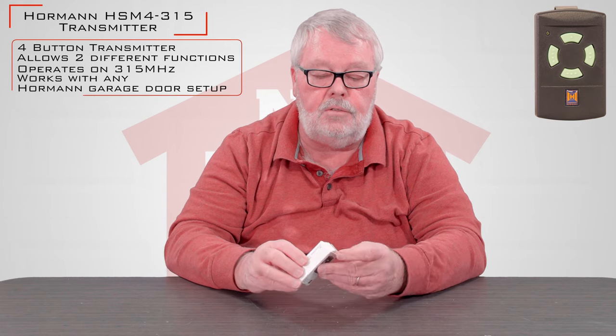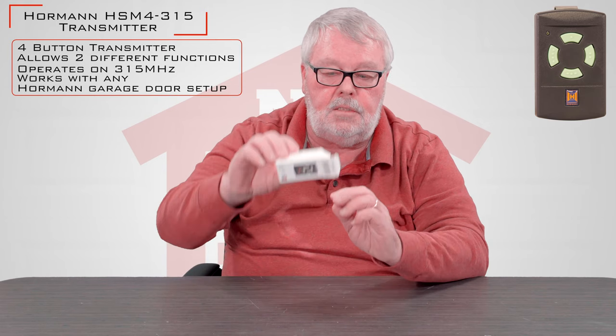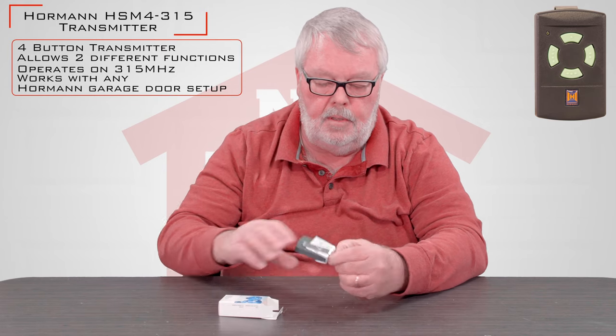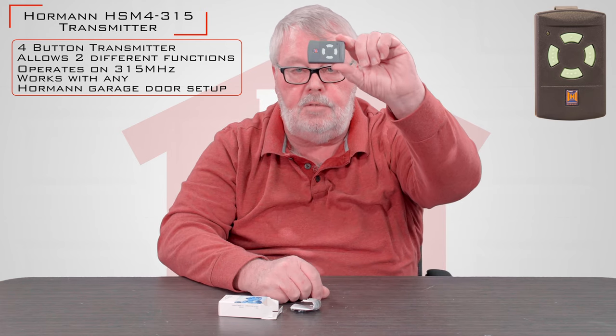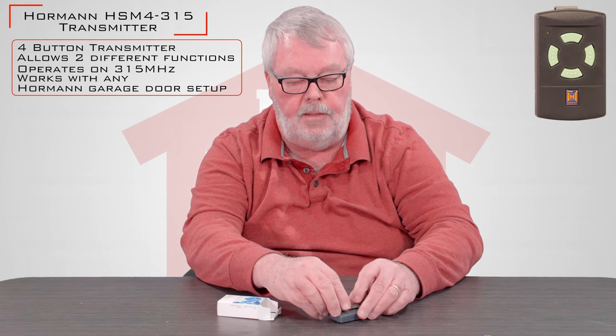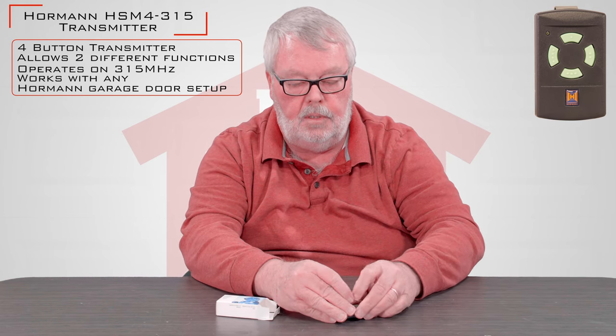This is the HSM-315, which means it's a 315 megahertz transmitter. When you get it, it's going to come in a nice little box. When you open it up, you're going to see there's a transmitter in there. There's also a clip that you will clip on the back of the remote, so you can clip that to the visor of your car.